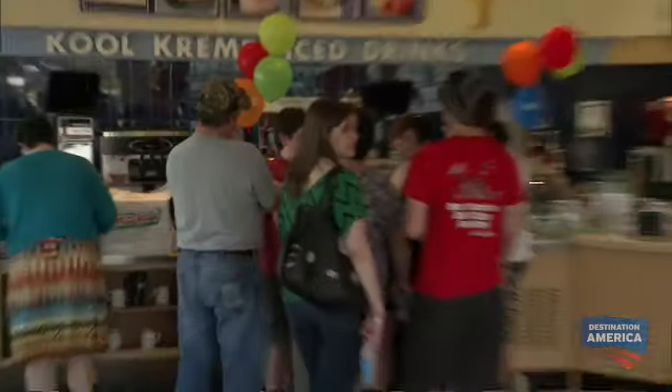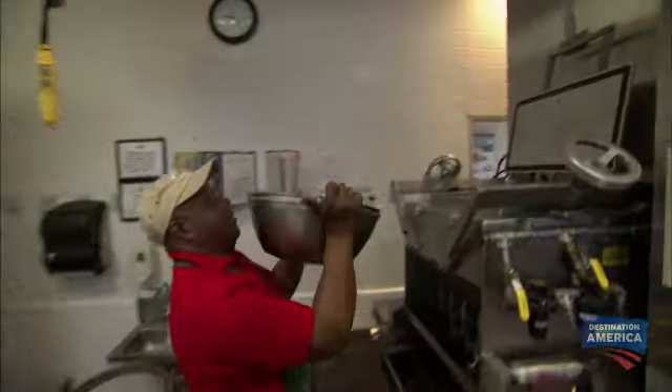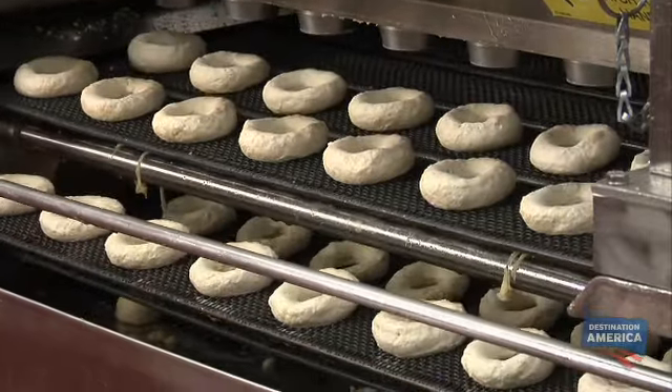As a lifelong Krispy Kreme fanatic, it's always been my dream to go behind the glass to see how they make their iconic glazed donuts. So far, the dough has been mixed and fed into their proprietary extruder, which unlike any other fast food donut machinery, molds dough into perfectly formed rings.